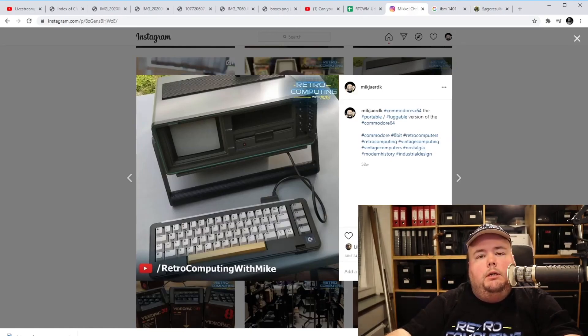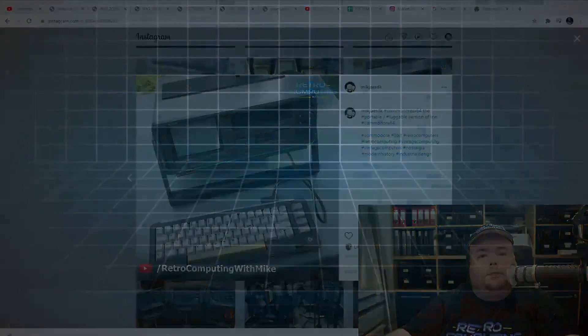Thanks for watching. Join the Discord and check the links and stuff below to see how you can interact with and maybe support the channel. See you out there in the dark corners of the interwebs.